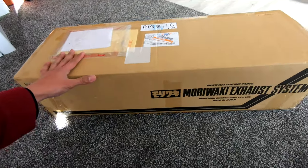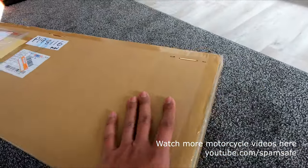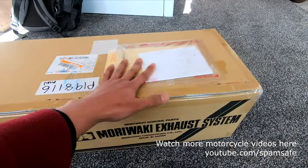Look at this — we have a Moriwaki exhaust, so let's do an unboxing for this one. This is for the Super Cub, a free-flow exhaust made by Moriwaki Engineering.